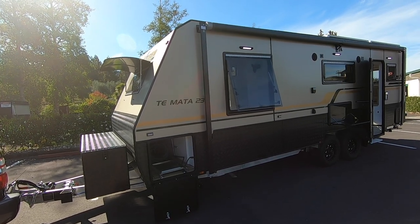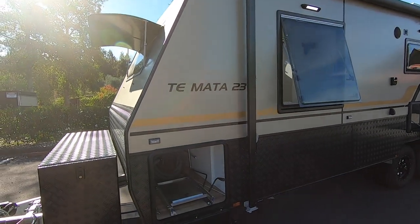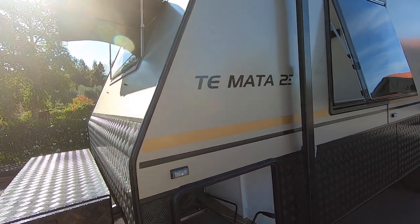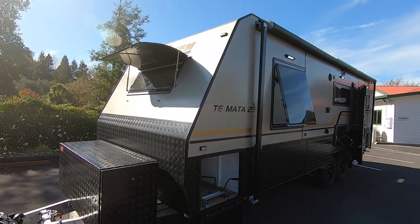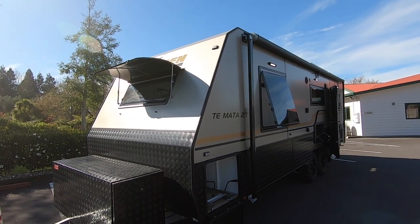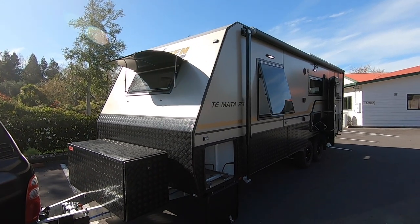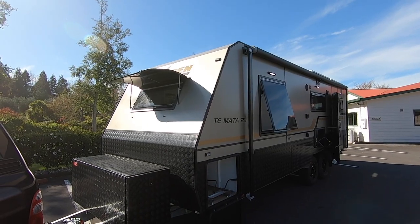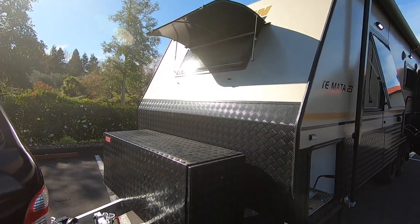Hi there, this is another 23 rear club — would normally be called Tekapo, but this customer has requested the name Timata, which just means something to them. It's still the 23 rear club, same layout, just a different name. These are some different colors we've not done before — looks pretty classy, we think. I'll do a quick walkthrough today.